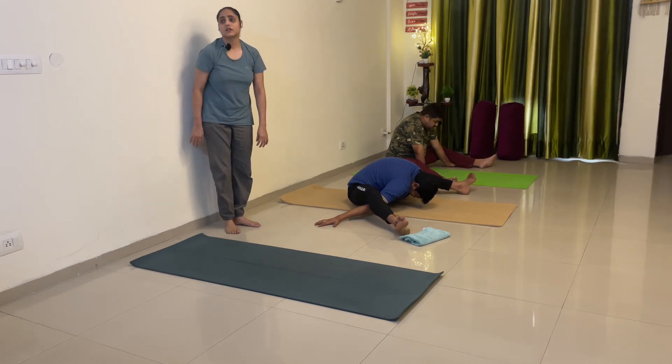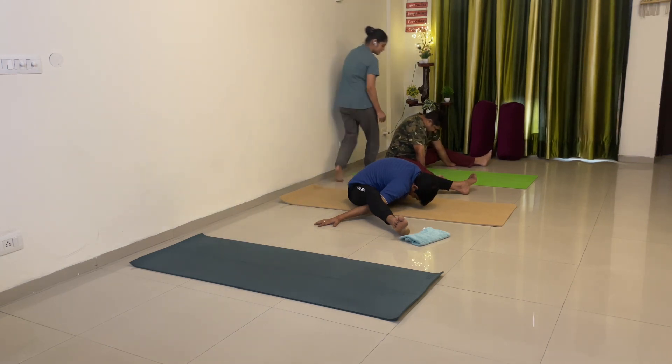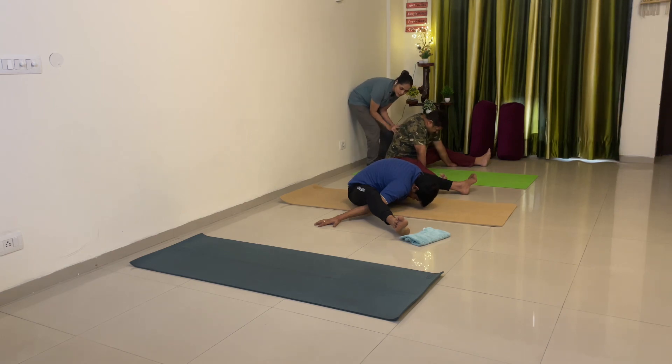One. Two. Three. Let's go. Four. A little forward bending. Five. Six. Five — release.